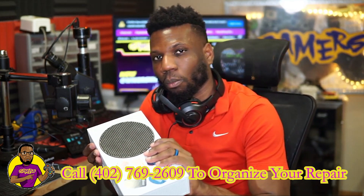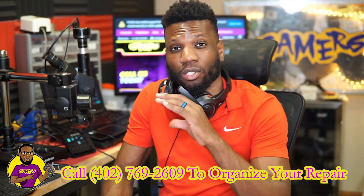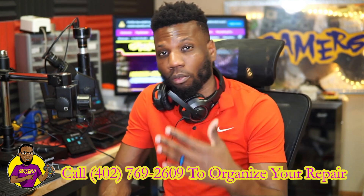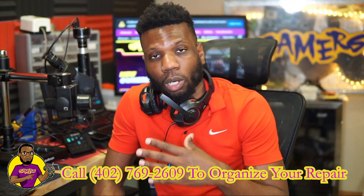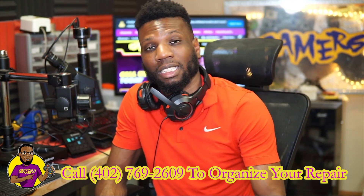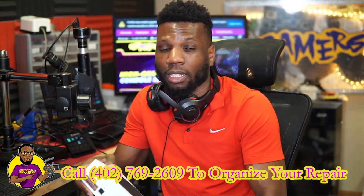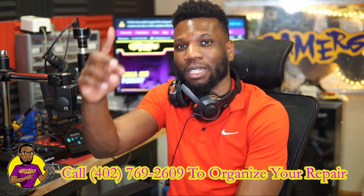That's it for today's video on this Xbox Series S video port issue. If you guys are interested in seeing more videos like this, make sure you subscribe to our channel here at Gold Gamers — we do a lot of repairs just like this. If you want to see a specific repair or have any questions, leave a comment below or reach out to us at goldgamers.com. You can call us, or if you're interested in shipping in your repair, give us a call and we'll organize it and get your console repaired just like we did for this customer. You guys have a good day — I'll catch you on the flip side. Peace!